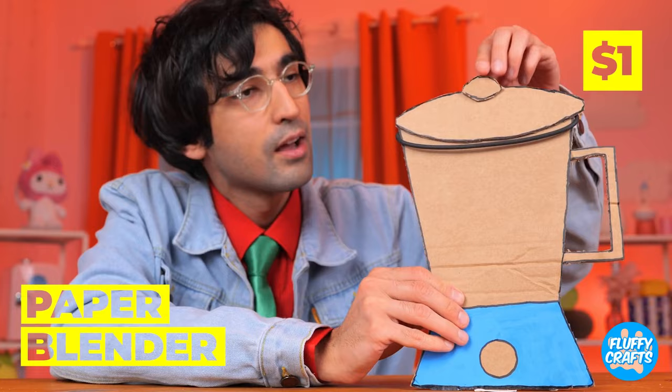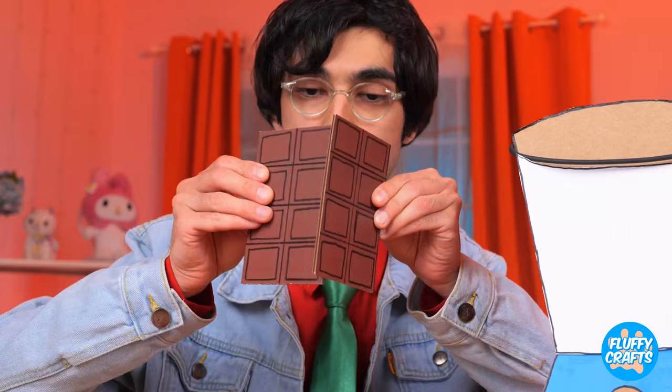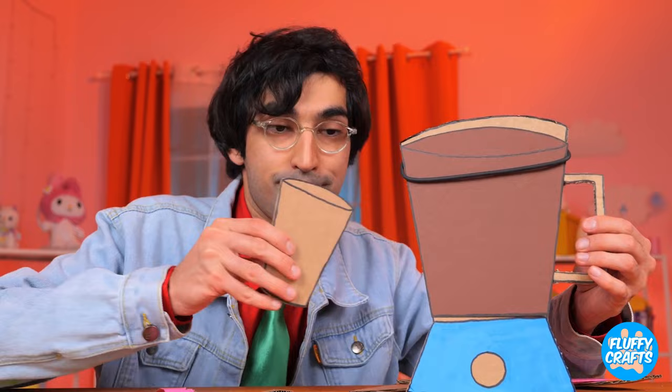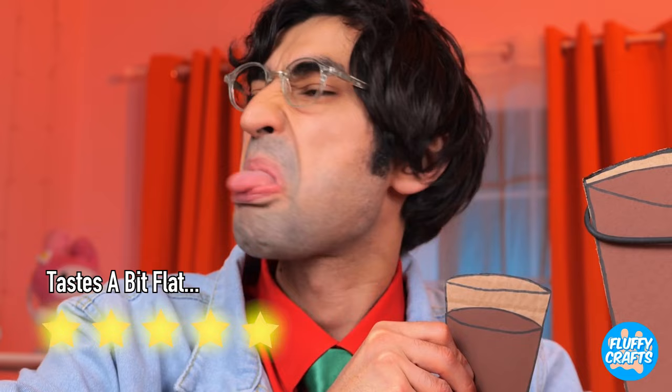Let's try it out. Milk. Chocolate — already a winning combination. Now let's add in one whole donut. Well, most of it. It's our secret ingredient. Now let's blend it all together. I think it's ready, but the real test's the taste.